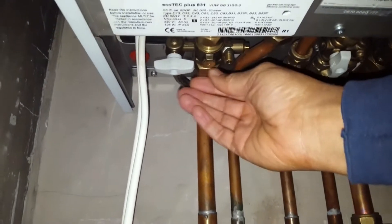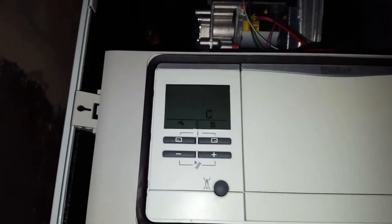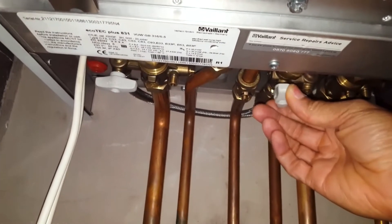And the other one that way. You can hear the water going in and you can see the pressure going up. Once it reaches the right level, turn it back off underneath like that.